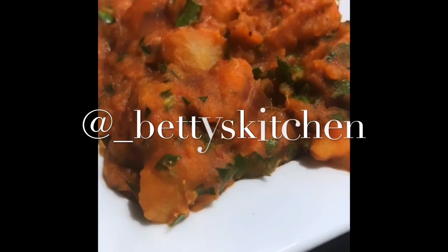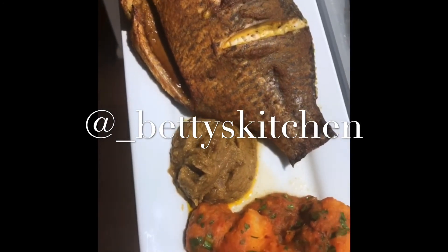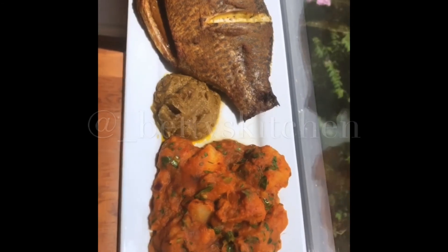This dish is delicious — if you want to make it for your family or your man, it is a hit. Thank you guys for watching, see you on my next video!